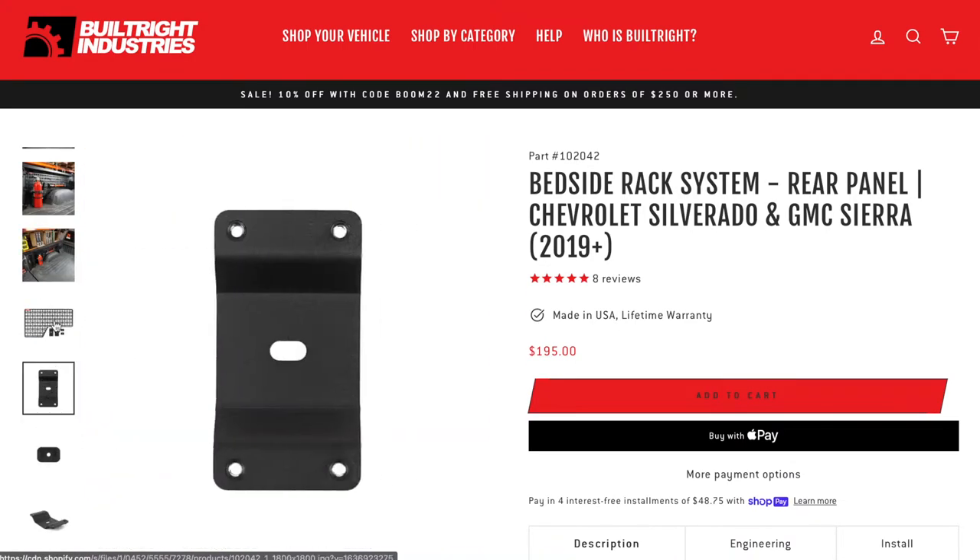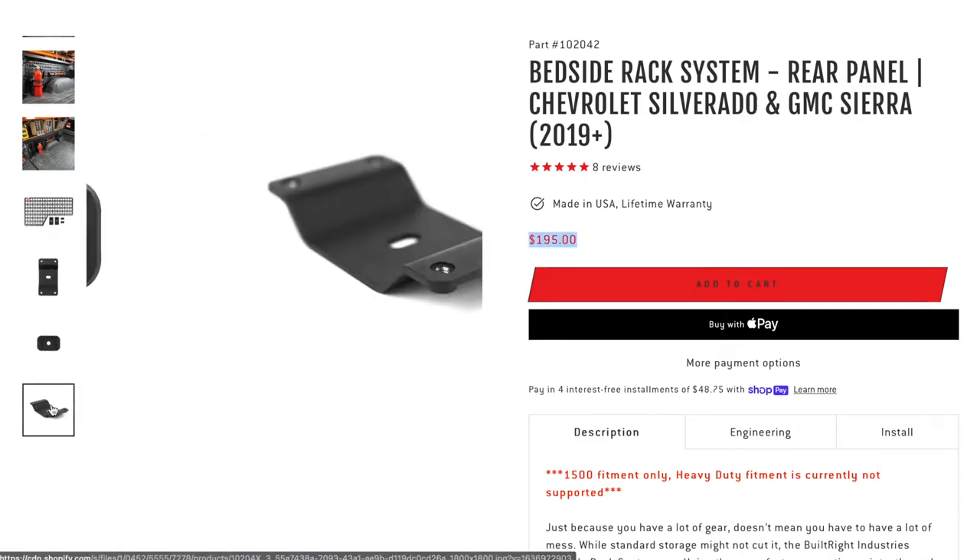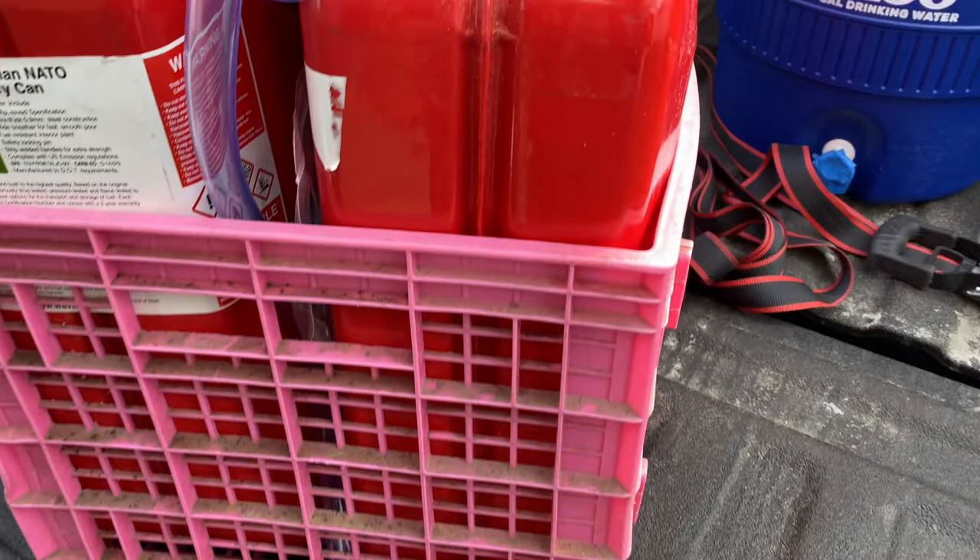You can find milk crates on Craigslist — sometimes stores even give them away. A standard crate will fit two jerry cans snugly so they won't be rattling around on you.